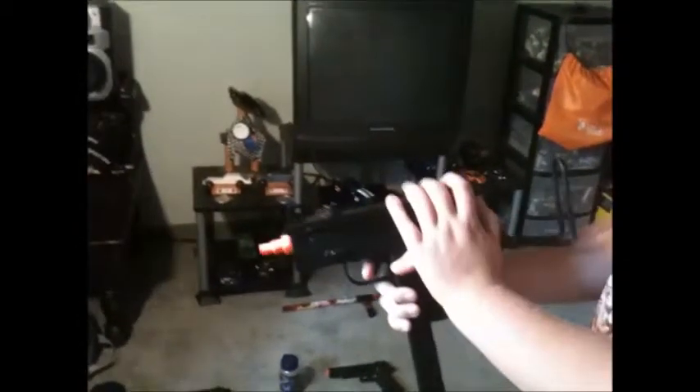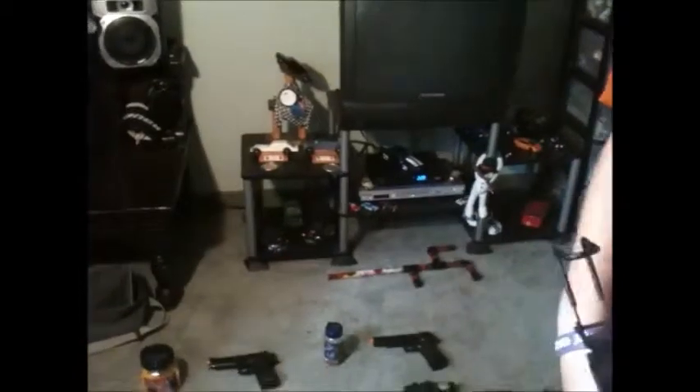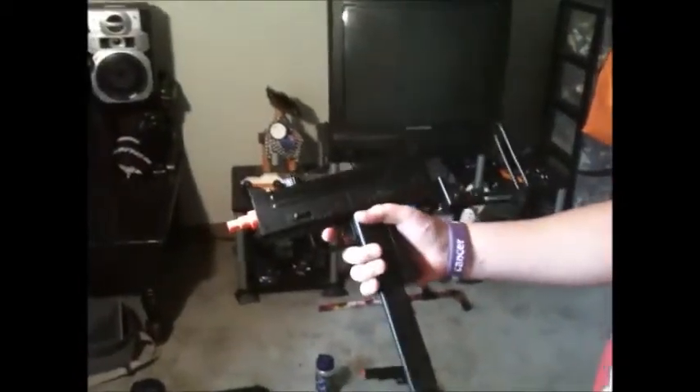It has like 30 — probably 31 rounds, I think I counted once. Single shot. I wish it was fully auto, but it's a pretty nice gun, and this one I think is my most powerful. And this is pretty accurate, right? Yes. Next one.